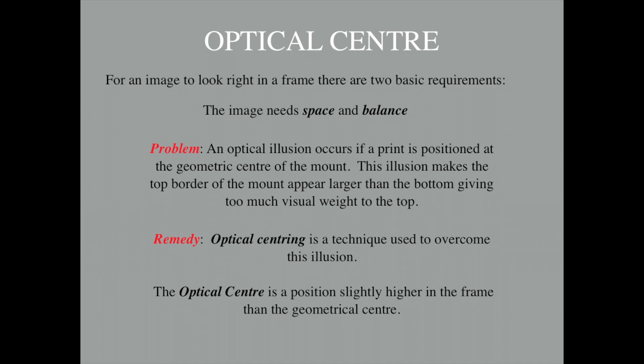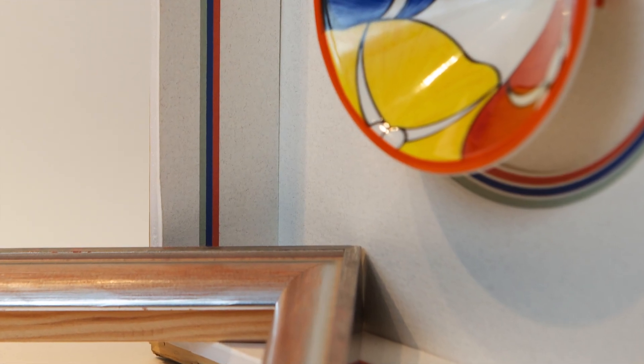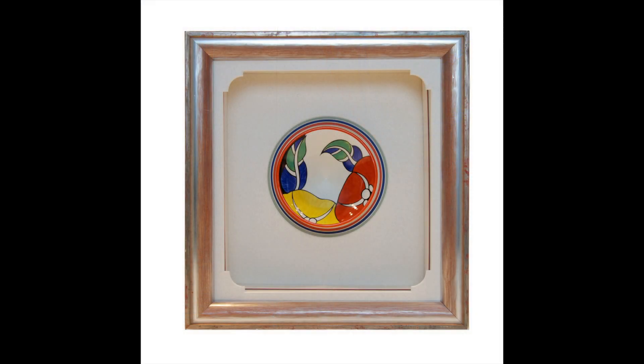Optical centring provides a remedy for this problem. There are a number of formulas whereby one can calculate the optical centre; however, the following is a simple graphical method of achieving this.